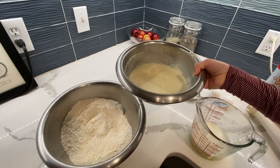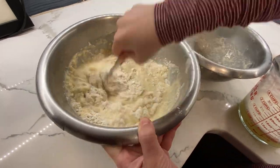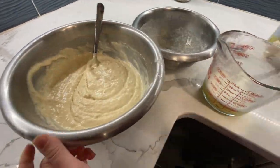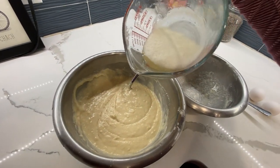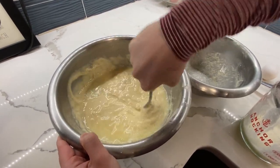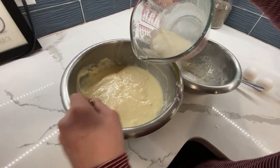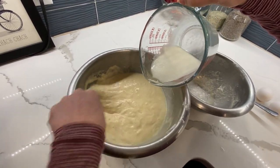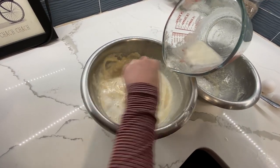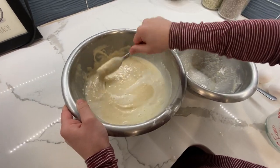Now we're mixing our wet ingredients into the dry ingredients. We're going to add the egg whites — about a third of it at a time — and fold it in. You fold it in gently, then put the rest in. Our batter is done and we're ready to cook!